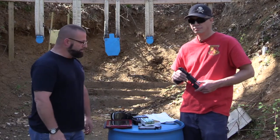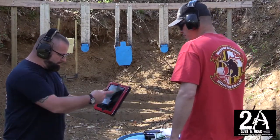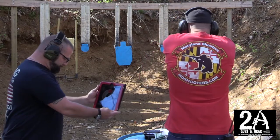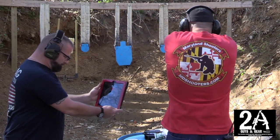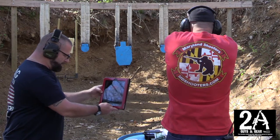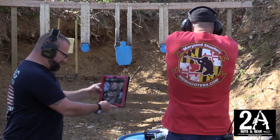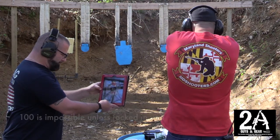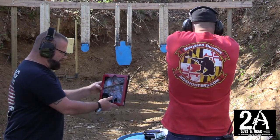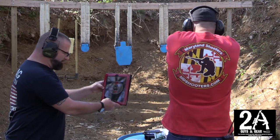We're going to do some shooting and show you how it works. Basically you pull it up, it's got a picture of a target and you hit start. You got a score of 79 and it says you're pushing forward too much, and you're breaking wrist down. Breaking wrist down with a score of 67. Great shot — 97. Back down to 76.